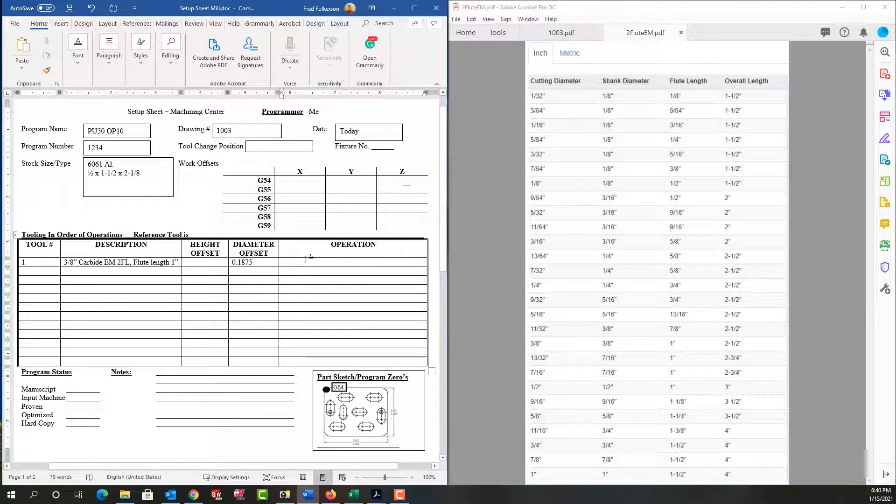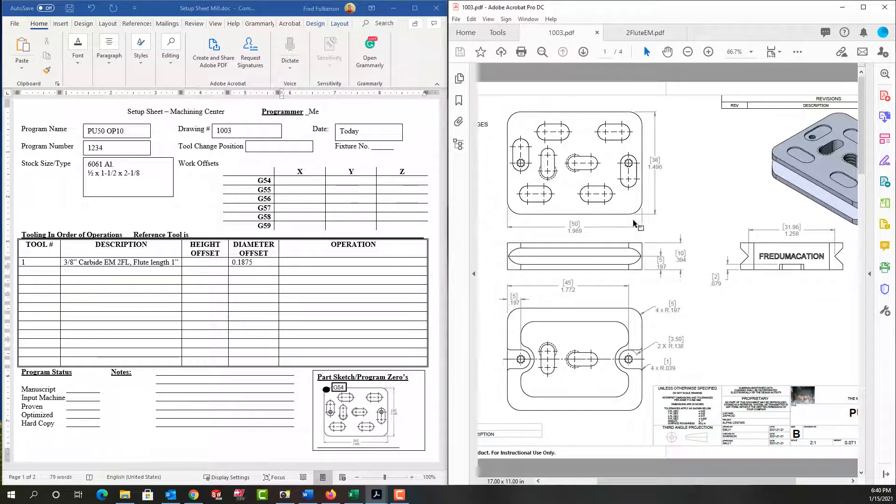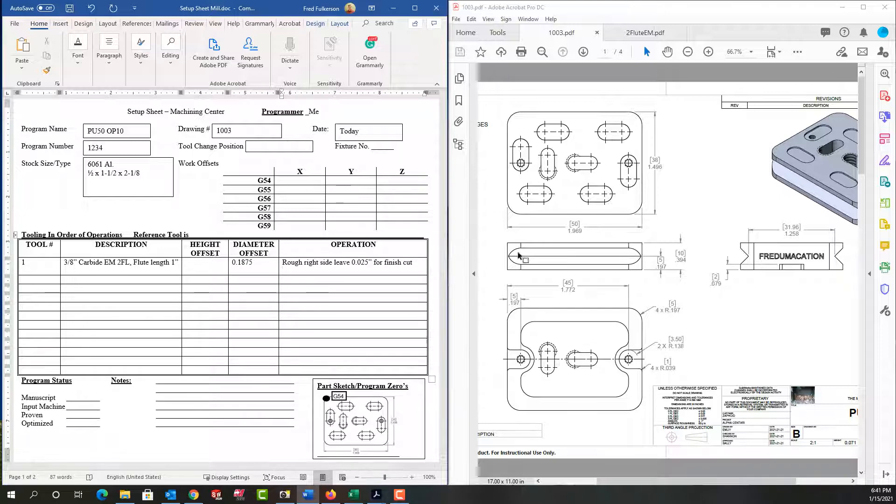Now I want to describe the operation, so let's go back and look at the print again. I'm going to use this tool to rough this end — I say rough because I will be roughing it and leaving 25 to 50 thou along this surface for the finish tool. So down here for operation I'm going to say: rough the right side and leave 25 thou for finish cut. This tool will also round off the five millimeter radii, so I'll say: round two 5mm rads. That's tool one.